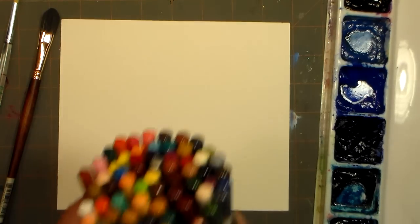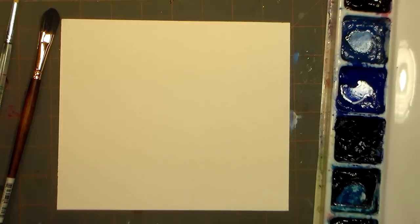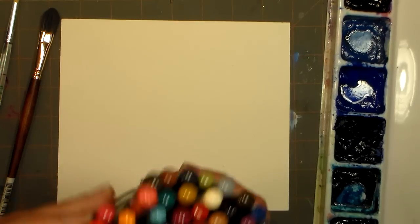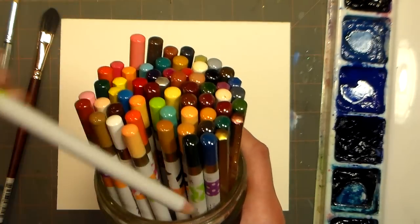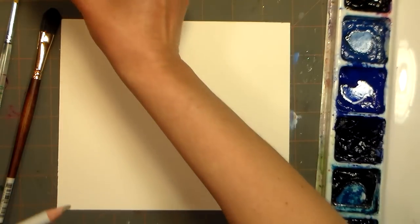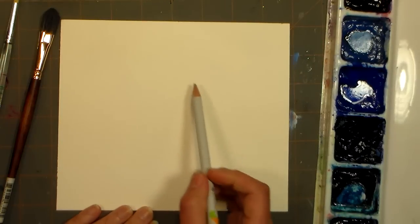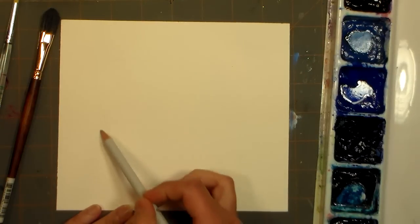Hi there, Lindsay here, The Frugal Crafter. I have a painting tutorial by request — we're going to do a Stargazer Lily. I'm actually going to sketch my design in with a colored pencil, and I'm using the Primo watercolor pencils, which are really nice. If you don't have any yet, they're a great way to start off.